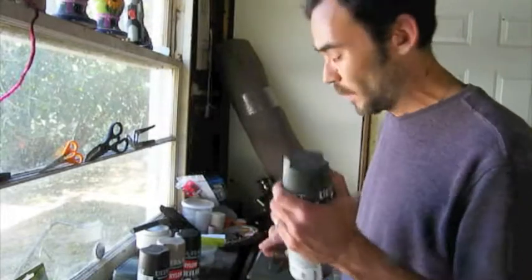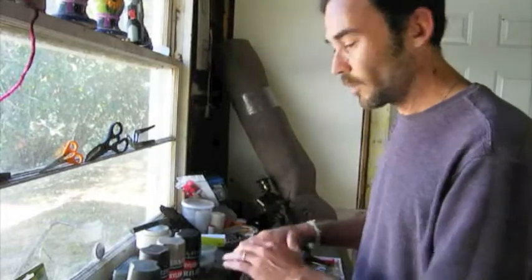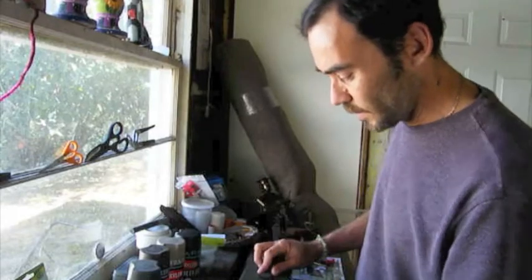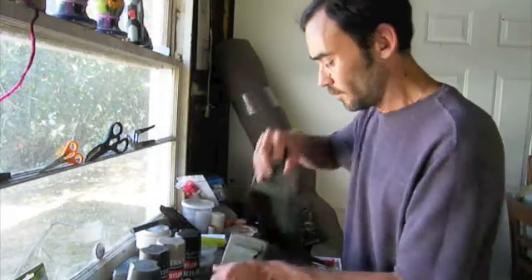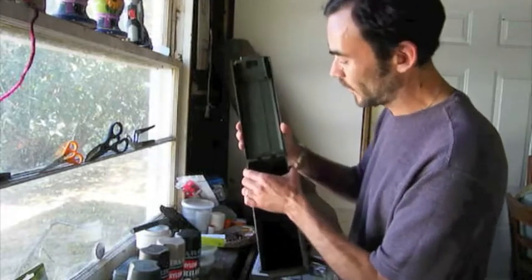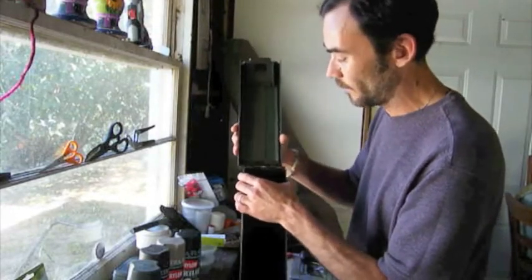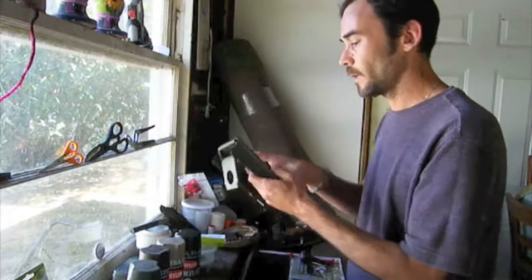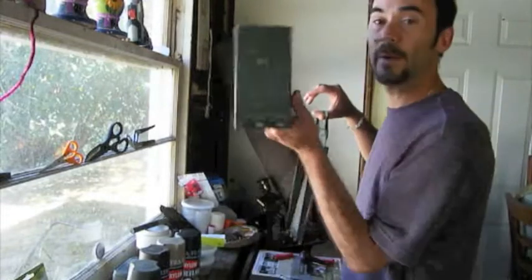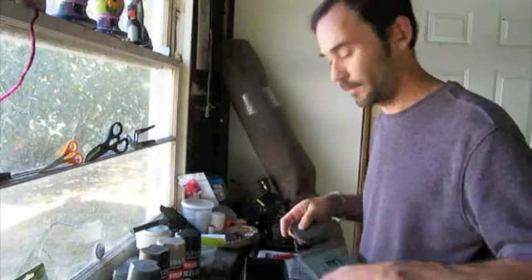We're going to hit this box with the olive greens, and then we're going to come back and do some camouflage into it. This box opens up and the top slides right off — the hinges come apart and the top comes right off. We're going to hang the top, spray paint that, and then spray paint the box.